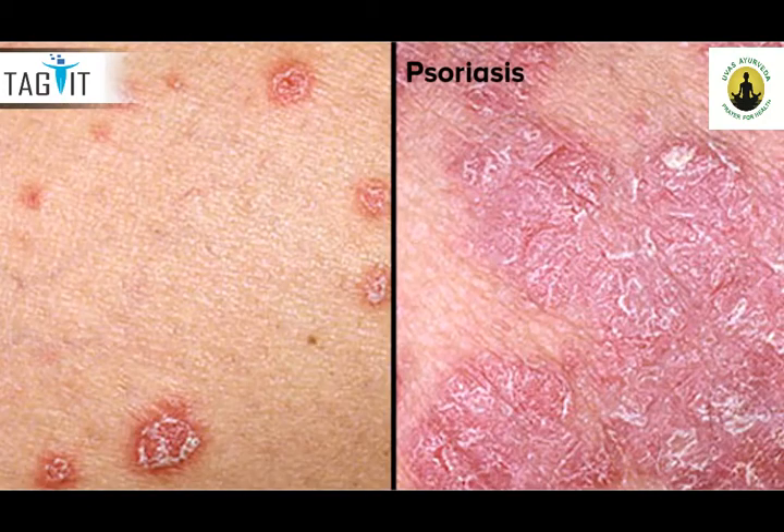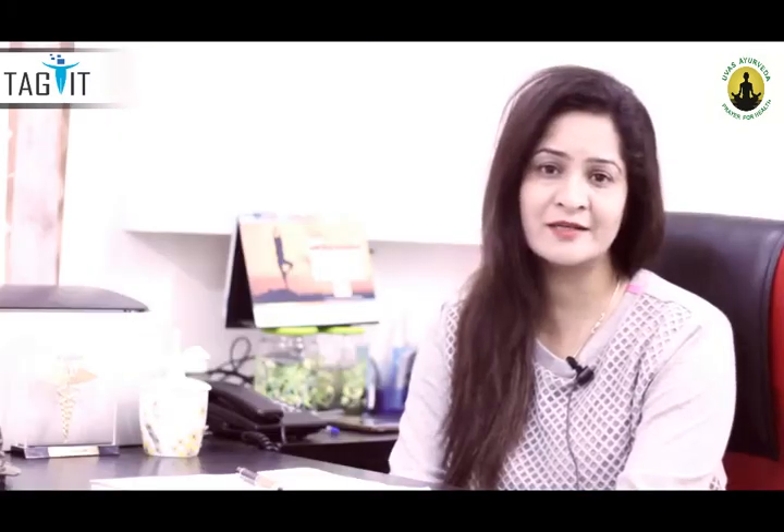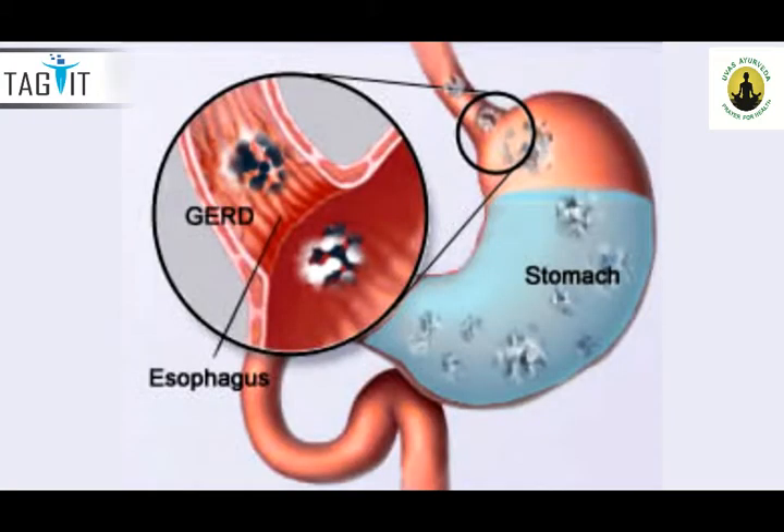Now, what are Pitta-oriented diseases? It may be something related to the skin — may be psoriasis or eczema, itching, dermatitis. These are the skin-oriented diseases. At the same time, the diseases where the digestive system plays an important role, that is acid peptic diseases of the gastrointestinal tract and even chronic constipation — Virechana is extremely useful.